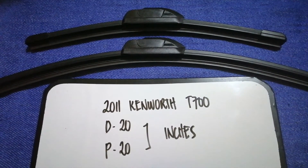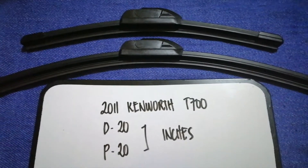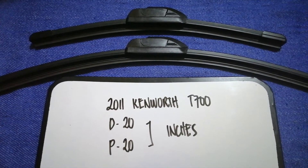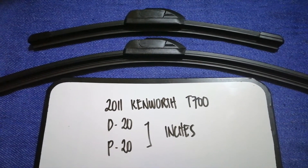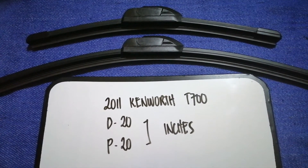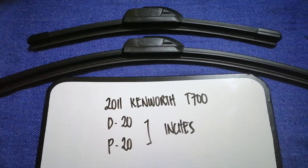If you are looking for the wiper blade replacement size for your 2011 Kenworth D700, I have already looked it up — just check the video description and I will try to leave the info there as well. The wiper blade replacement size for the 2011 Kenworth D700 is 20 inches for the driver's side and 20 inches for the passenger side.